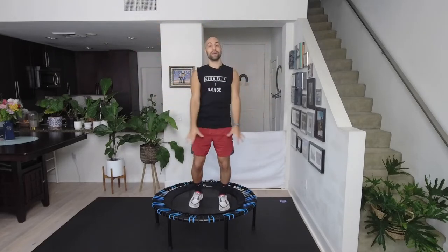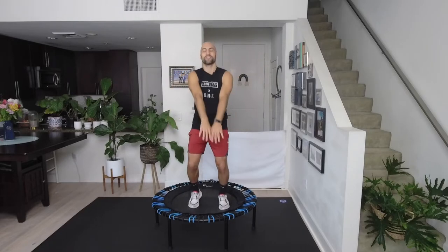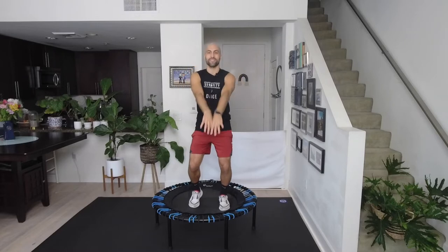Nice. Ready to do the same back to front — no arms first, two more. We're starting bouncing in just a second, I promise.